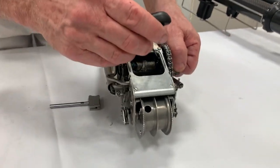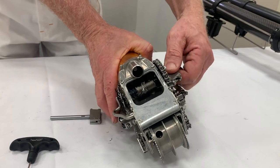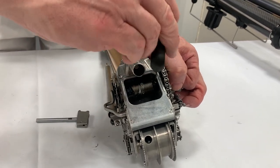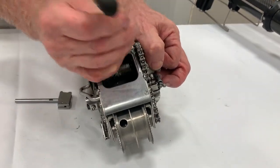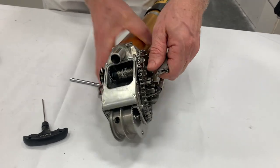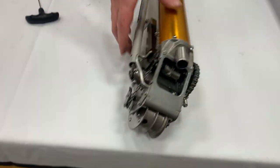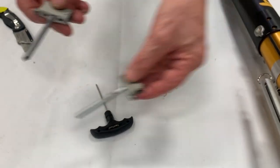Just loosen this — don't take it out. You don't have to remove this part, just loosen it up. At that point, the drive dog itself — the old one — should come out. Loosen it a little more, being careful not to remove it completely as it's hard to get back in. Then the old part will just slide right out.